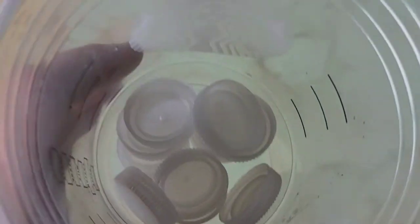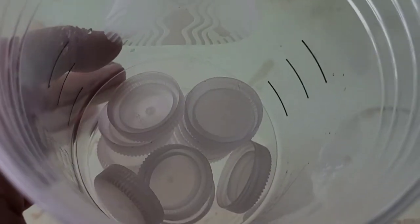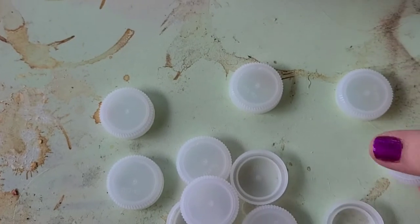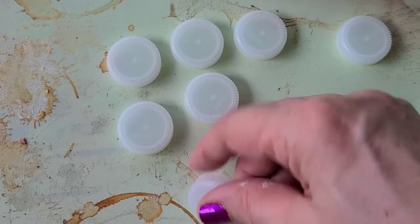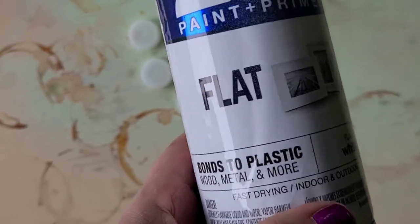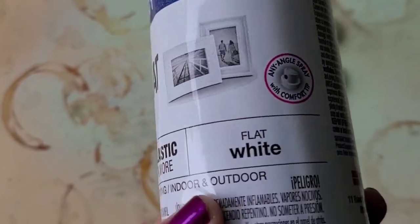I need some candies and I was going to use water bottle caps to cut out some air dry clay, but I decided why not just paint the bottle caps. Then all I have to do is put some swirls on in pastel colors to look like peppermint swirls. The paint I'm using is the 2X Rust-Oleum flat bonds-to-plastic.